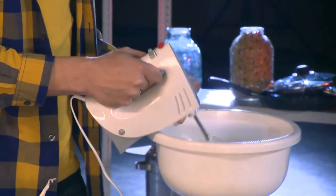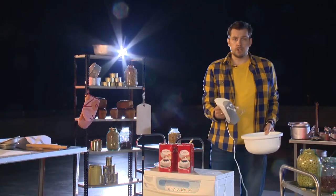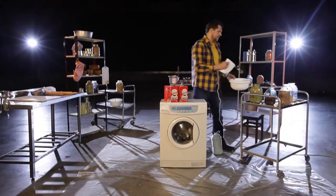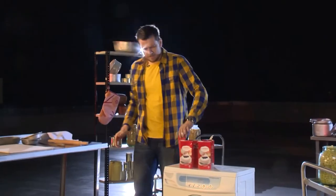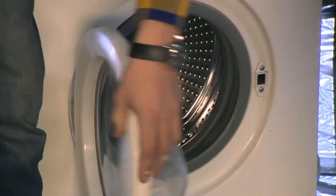My mom can make a liter of whipped cream with a mixer, and I got curious: can you whip cream on an industrial scale in a washing machine? We are going to find that out. I bet nobody has done that before.